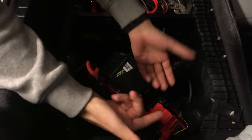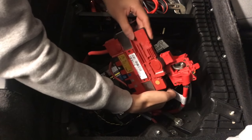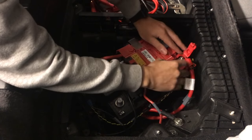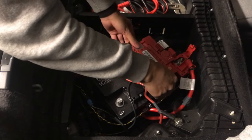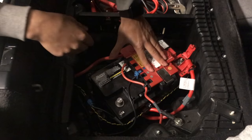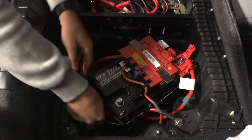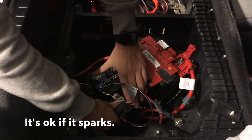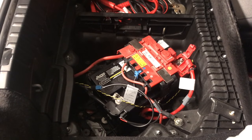Now all you have to do is put the positive back first. Do not put the negative on first — just like that, positive is back on. It's easy. If you guys are having any trouble just leave a comment below. Then connect the negative — you should hear the car come back on. Now just tighten everything down and you should be good.